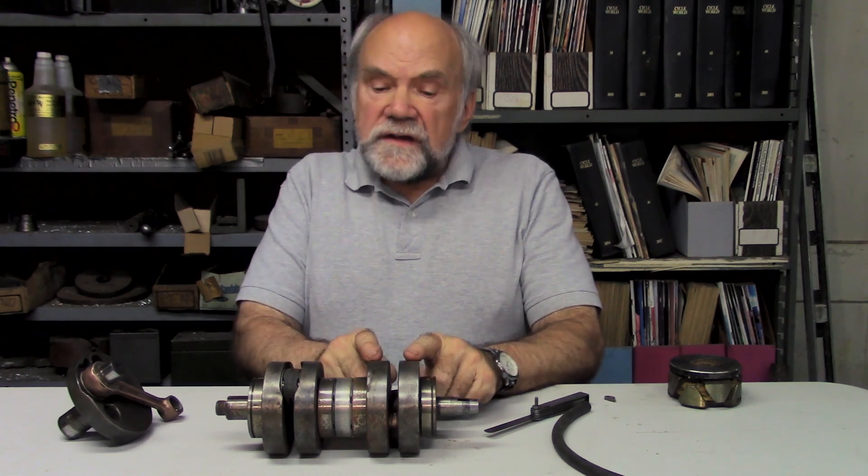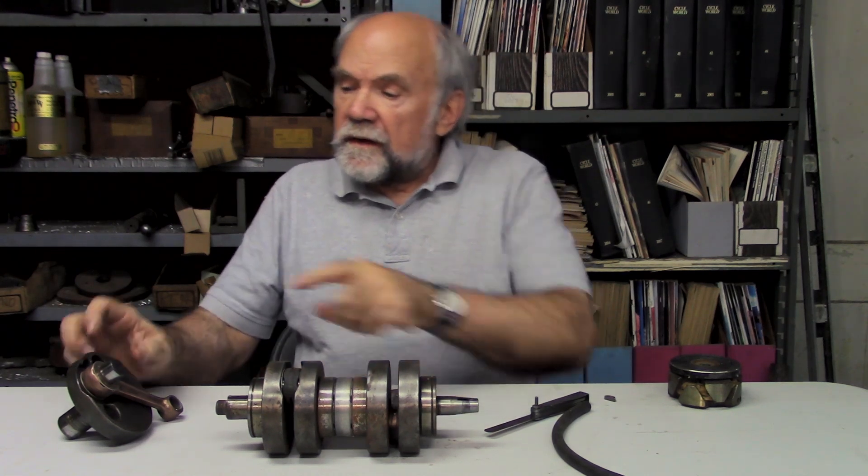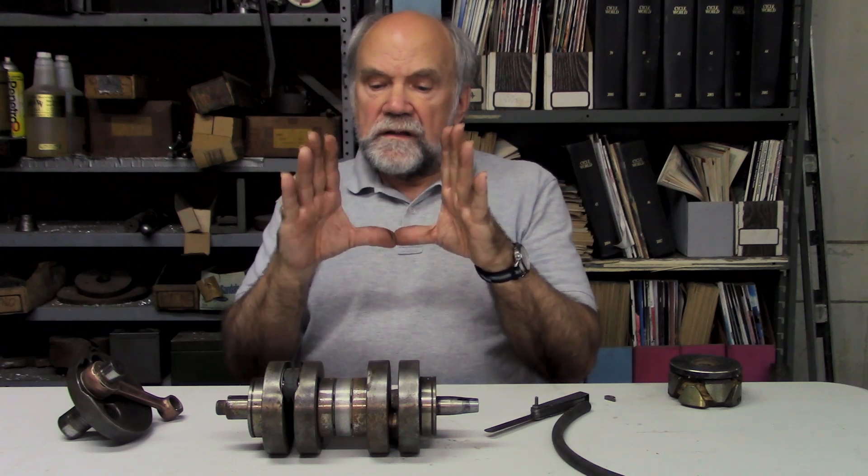What we have here is a tuning fork. The crank pin is like the tuning fork — the crank pin is this cross piece, and the two flywheels are the masses that vibrate towards and apart.